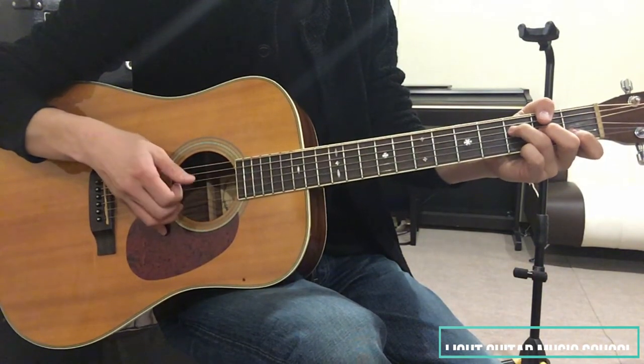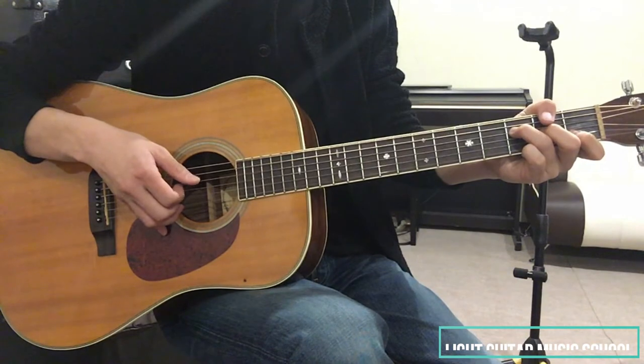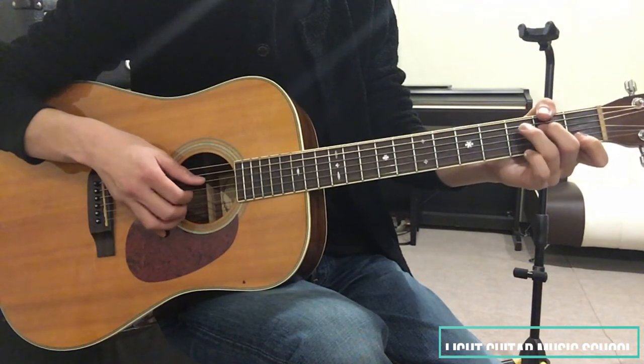右手は親指、人差し指、中指です。これをこのような感じで弾いてあげるといいと思います。そして次。